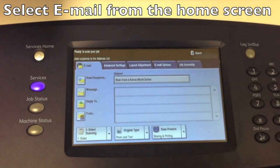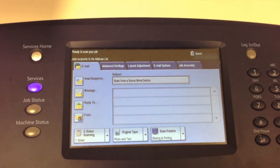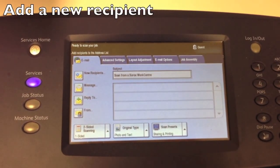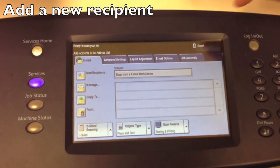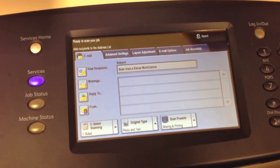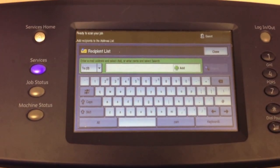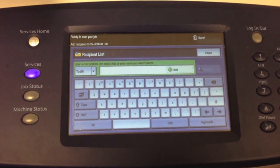The option we're going to want to select today is email. So what I do is hit the email button, and you'll see this screen come up. Now, the first thing I want to do is add a new recipient, which is the button located in the top left corner right over here. So I hit new recipient, and up comes our screen to start searching for somebody's name.